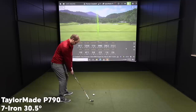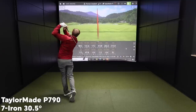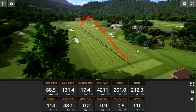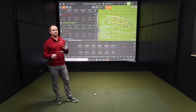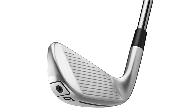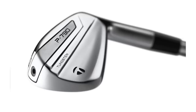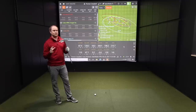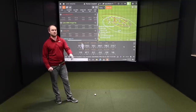Last but not least, the TaylorMade P790 — it packs a punch as we know. At the end of this test I had a couple of swings that were maybe just a little bit off, but even still it was really forgiving. It flew nice and high with a little extra distance and extra juice, and it's in a slightly smaller profile compared to a couple of other clubs in this category that are stronger lofted but maybe not quite as forgiving. I've always been really impressed with how the P790 performs.